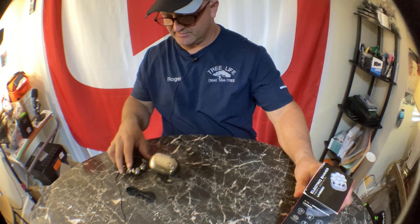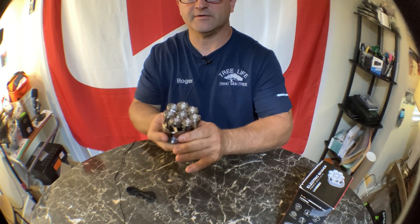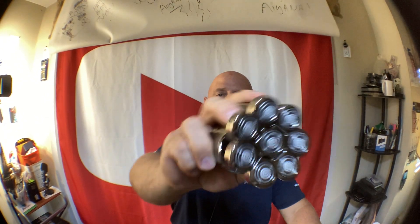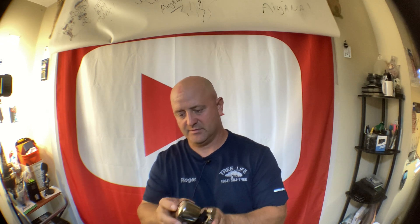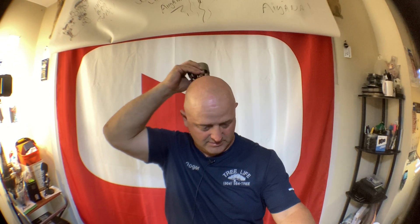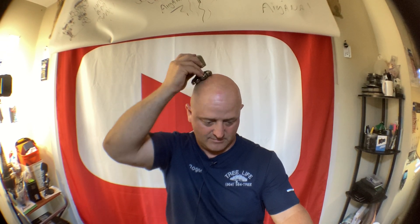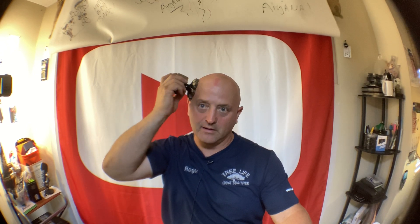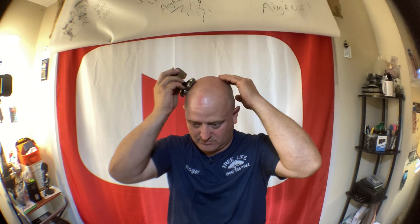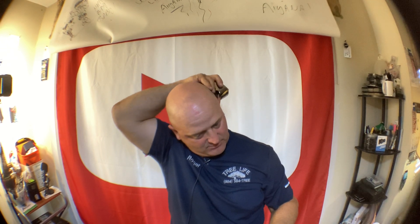I just shaved this morning but I'll go ahead and try this thing out. It has eight heads and you just push the button on top. I like using a little water or moisture on your face before you shave. Definitely works pretty good.